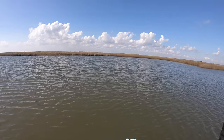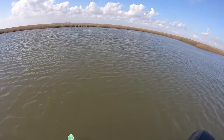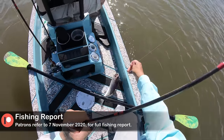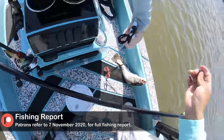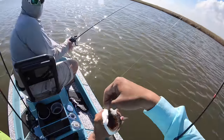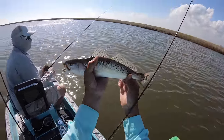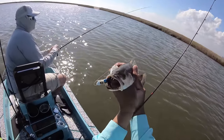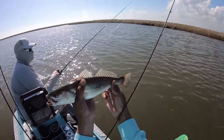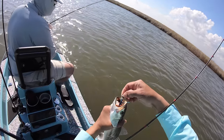Oh my gosh — nice son, first cast! That's a good trout — it's a keeper trout, right in the boat! Awesome — we get our first keeper fish, a speckled trout, inside the boat. We'll get a photo from this footage. Spectacular speckled trout — it's borderline keeper. Yeah, that's 15 inches, don't you think? Yeah, he's on the brink.